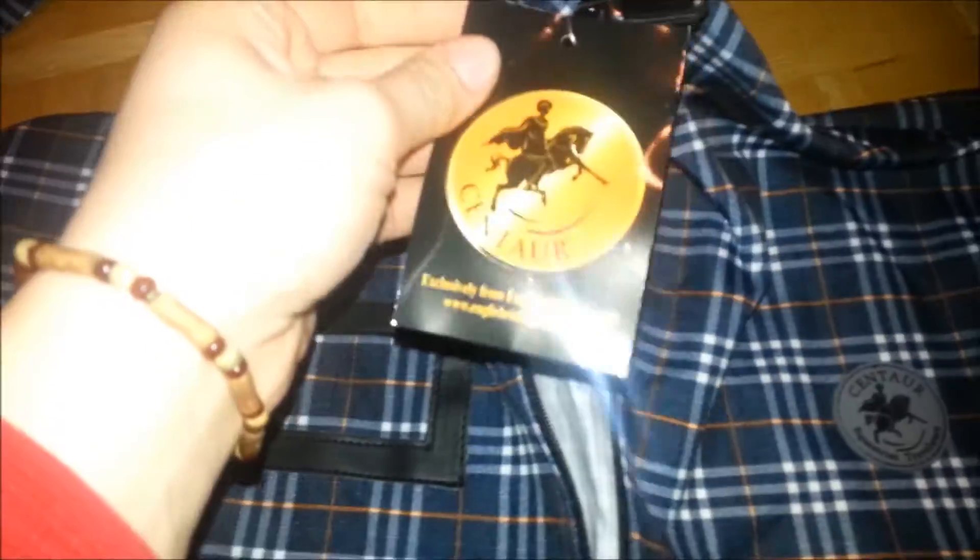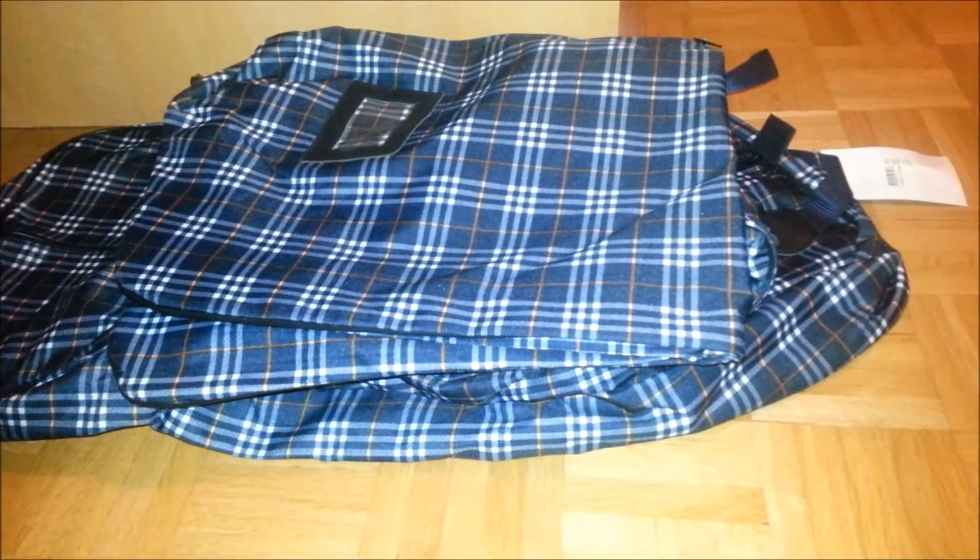For the garment bag you have the same name tag area, a hook to hang it somewhere, and the inside is pretty much the same material — not plastic but it kind of looks like it. There's a hole for hangers. It's from Centaur and I'm really looking for a place to buy the tall boots bag and the helmet bag, so if you know a place that ships to Canada or the USA please let me know.